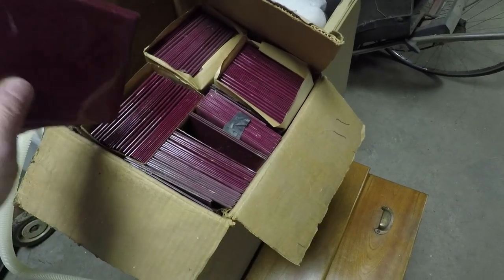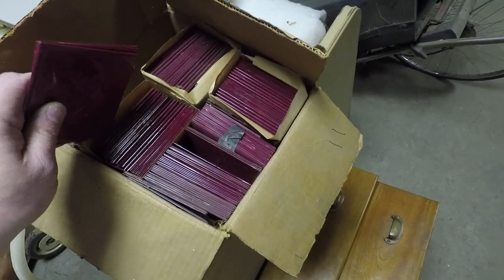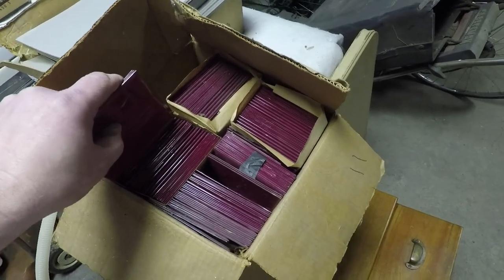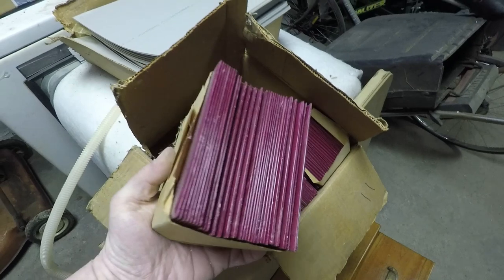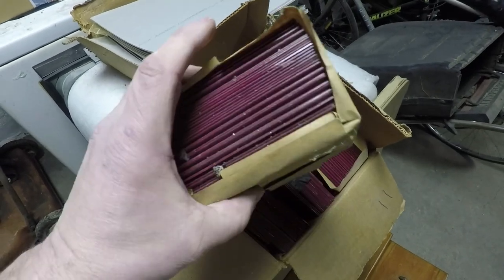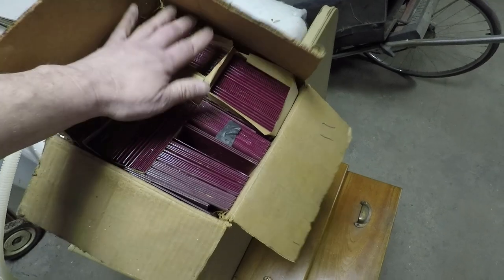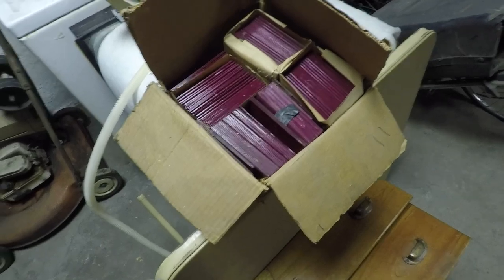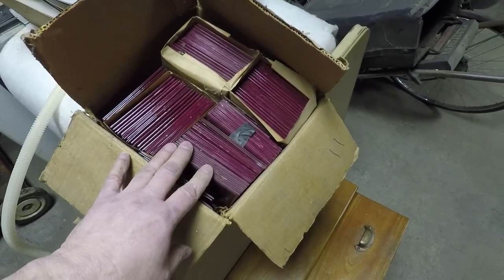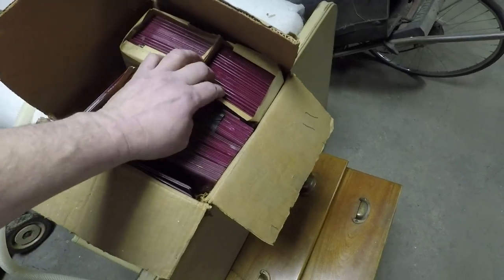So, this is brand new here. These have never been used — still in their original packaging. I don't know what they intended, putting plastic tile around your tub, behind your sink. But I wanted to share that with you.